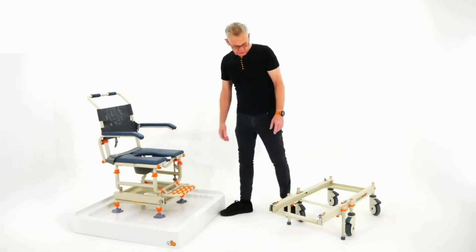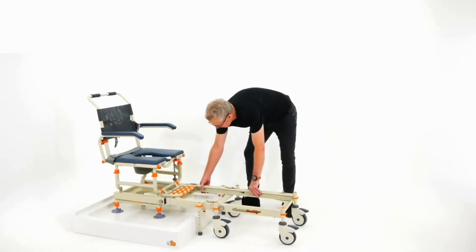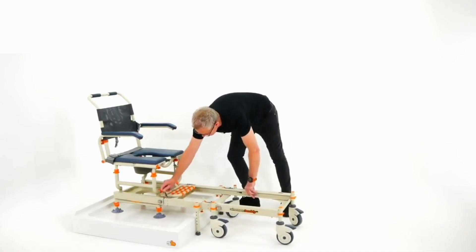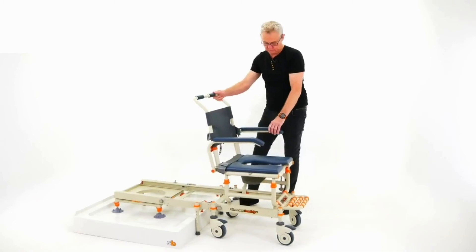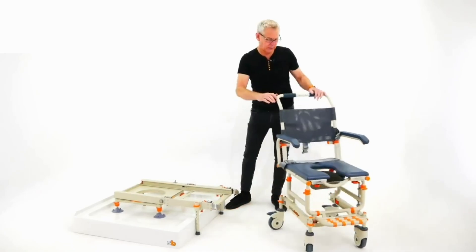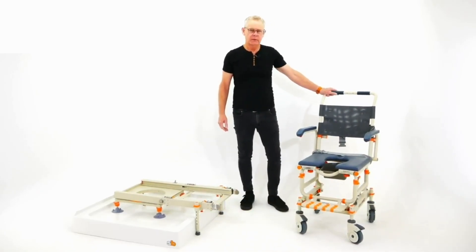So that's basically the ShowerBuddy. Once they've had their shower, just bring up the rolling base again, make the connection, disconnect from the bridge, and off we go. Thank you.